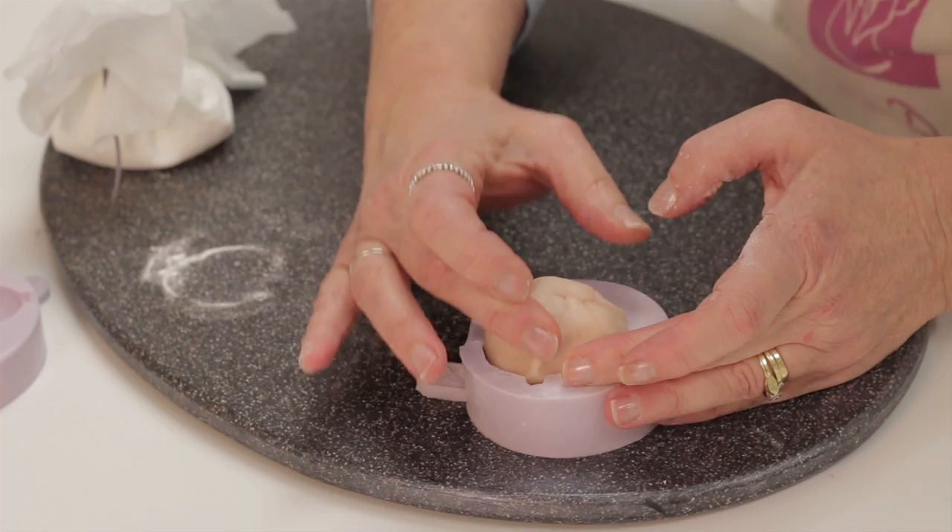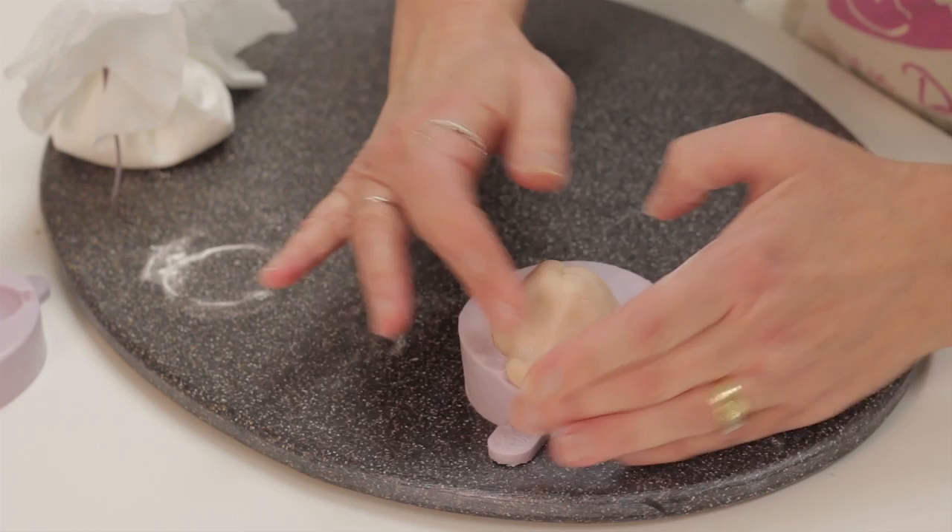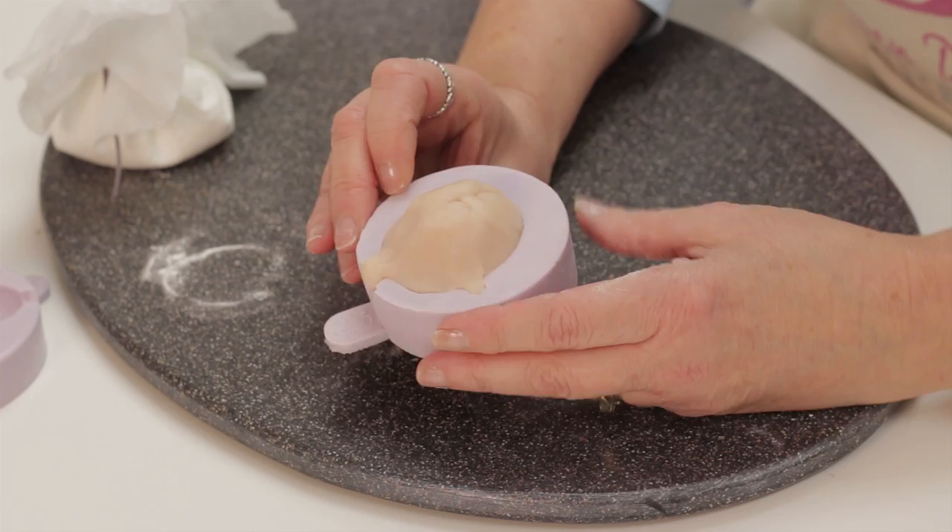That's only if you want the ears. If you're going to make a woman's face with long hair, you don't really need to do the ears. Then if you want the neck, you pinch and push down into the neck. And that's ready now to come out.